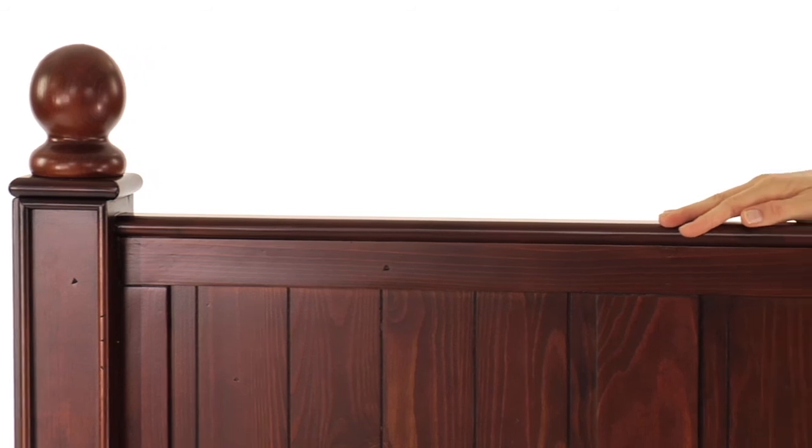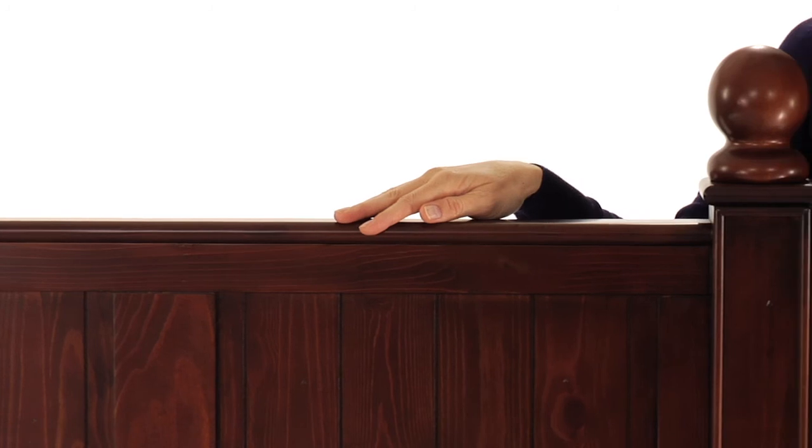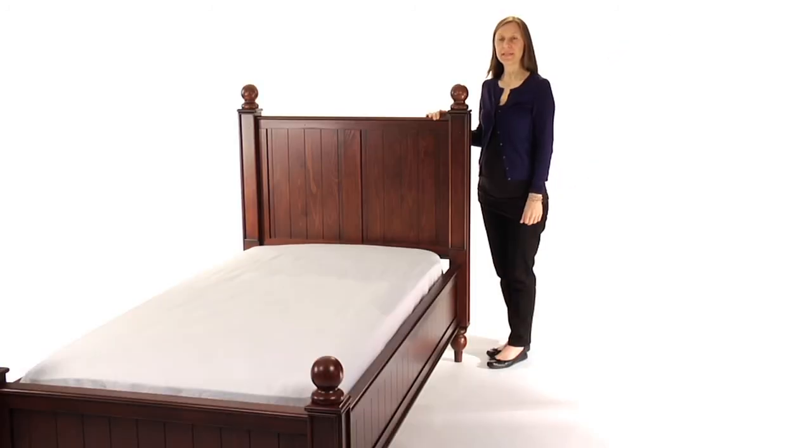Our exclusive rustic finishes are applied by hand for exceptional richness, durability, and depth of color, creating the appeal of a family heirloom. Most importantly, this bed is rigorously tested to meet or exceed the highest industry safety standards.